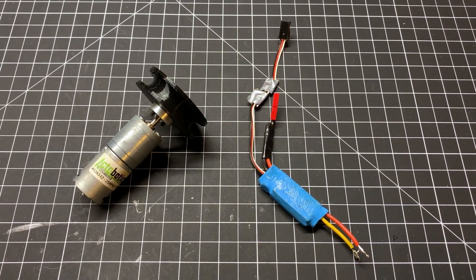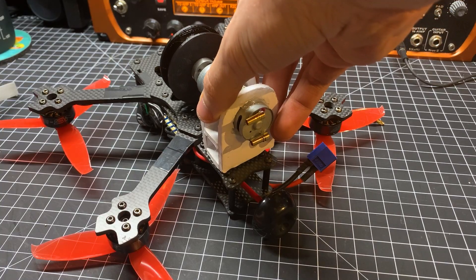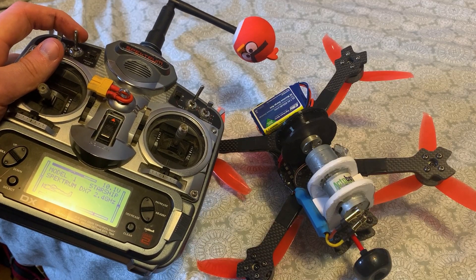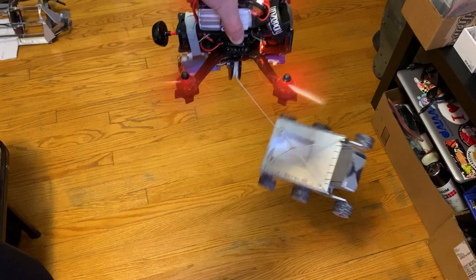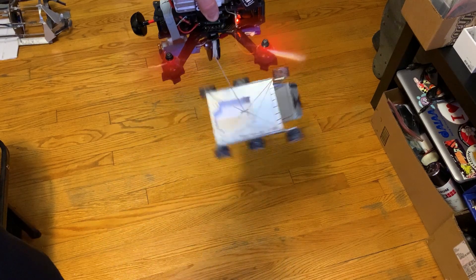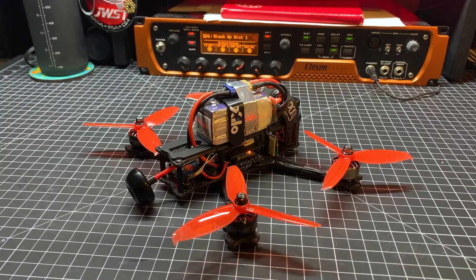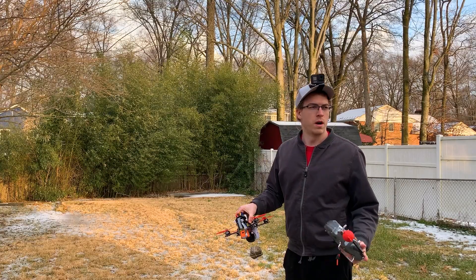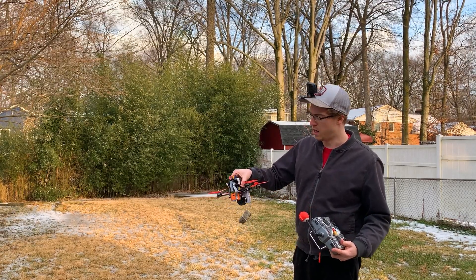I recently built this quadcopter to test out some of my flight controller code, but we can outfit it with some equipment to run our sky crane test. I want to be able to change the length of the sky crane tether while flying, so I'll be using this geared motor and a brushed electronic speed controller to act as a winch. I'll attach it to the bottom of the quadcopter and wire it up so I can control it with a switch on my radio.